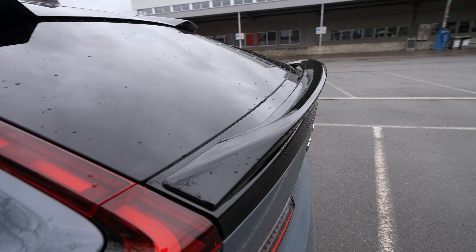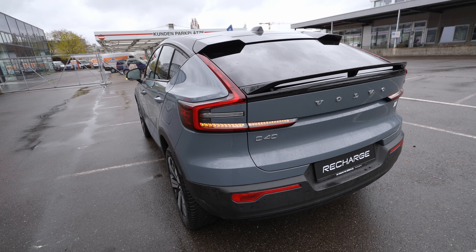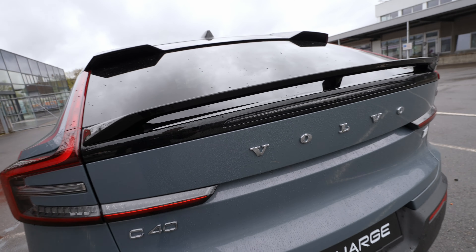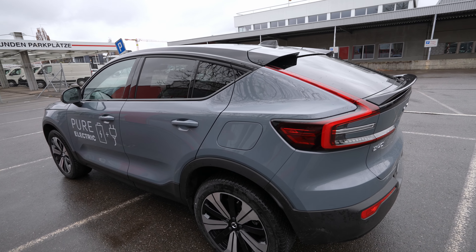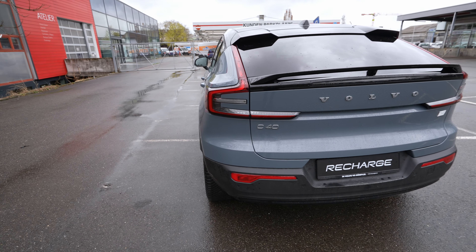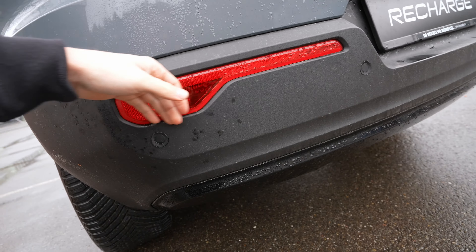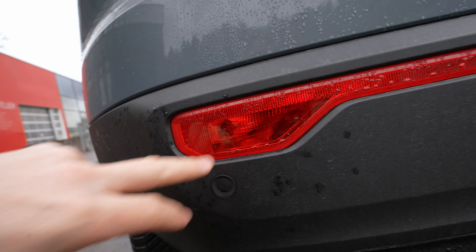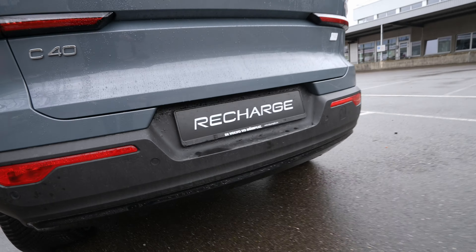The color combination — Thunder Gray Metallic body with the glossy black roof — looks stunning. On the roof there is a nicely integrated antenna, a roof spoiler that aids aerodynamics, and a rear spoiler lip that looks aggressive and sporty while also improving downforce at high speed.